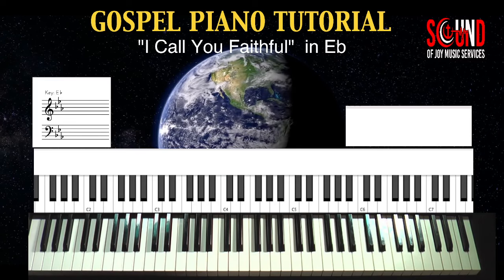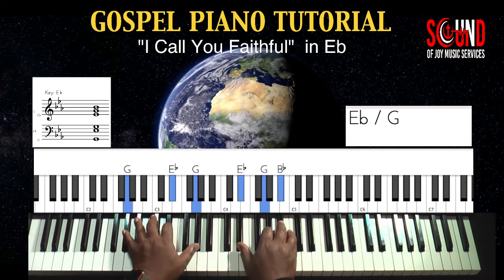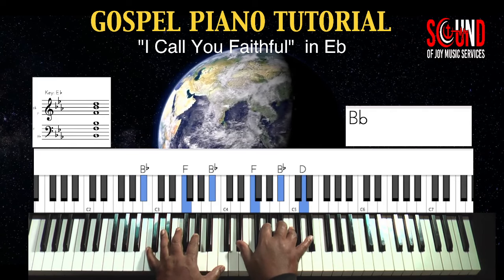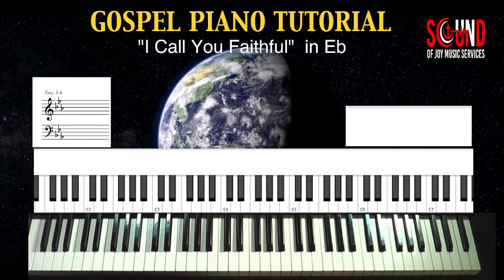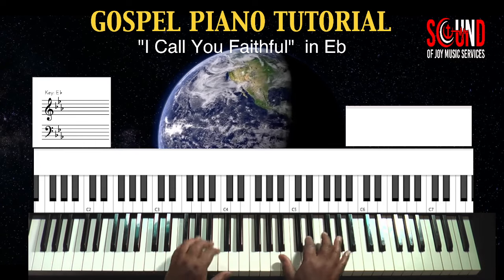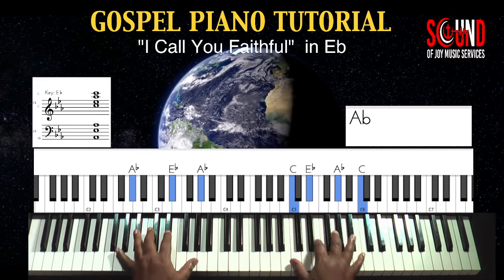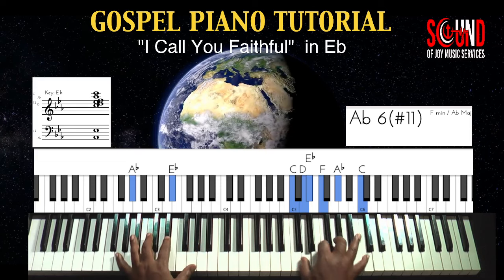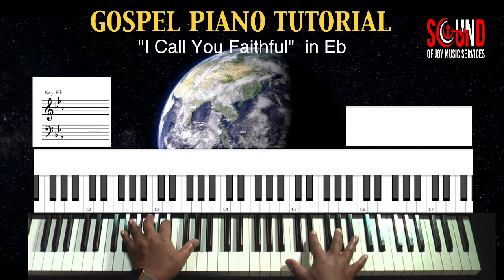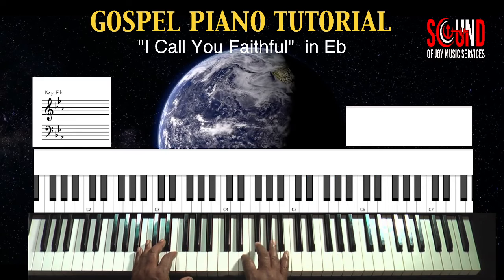And basic to the chord names. Now my left hand is playing bass, but it's also assisting with chords when needed. If I wanted to go up here — that timing is important.